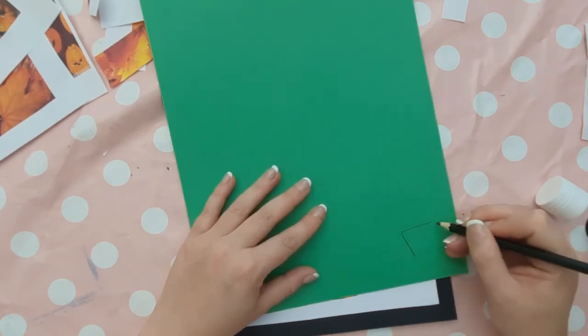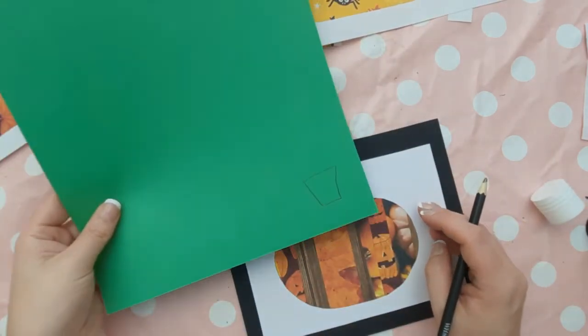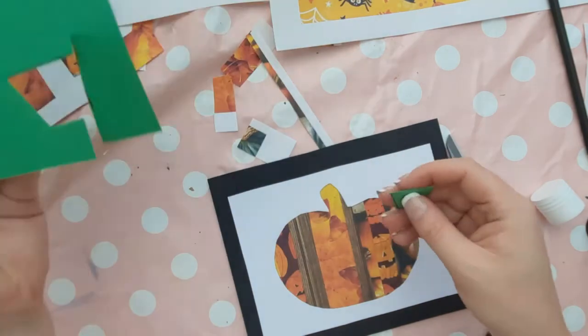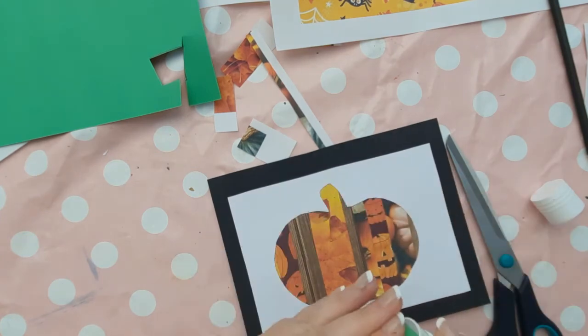On the green card, draw a trapezium that is slightly bigger than the stalk of your pumpkin cut-out. Cut this out and check that it is bigger than your pumpkin cut-out's original stalk. It doesn't matter if it's more of a rectangle, as long as the children get a chance to practise their cutting.